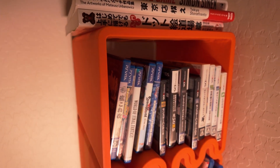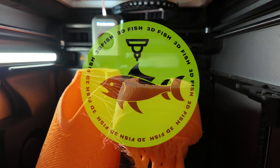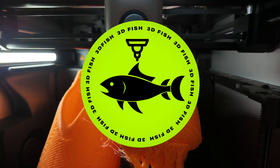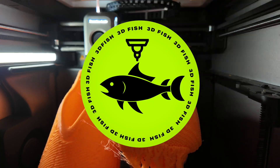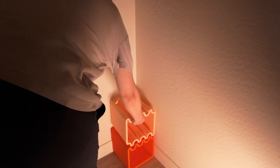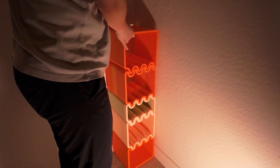Want to 3D print furniture at home? Yes, you can actually do that! I'm 3Dfish and welcome back to the 100% 3D Printed series, where we explore amazing designs that are entirely printable at home. In this video, we're taking a look at something unique: a 3D printable furniture piece called the Cube Wave by GeoShape.